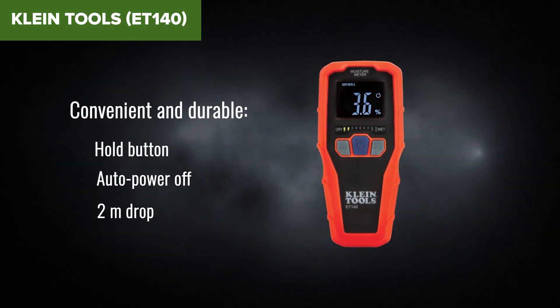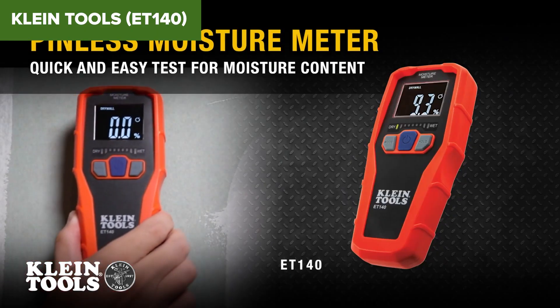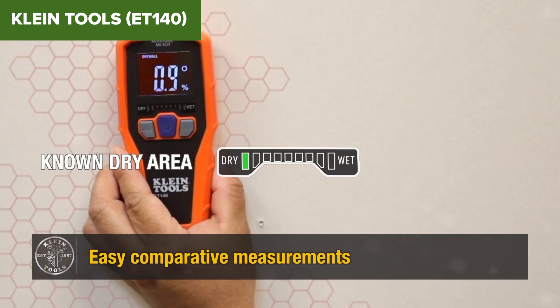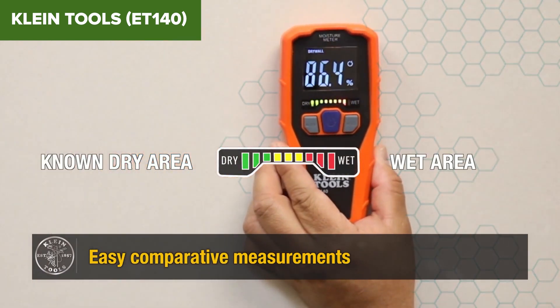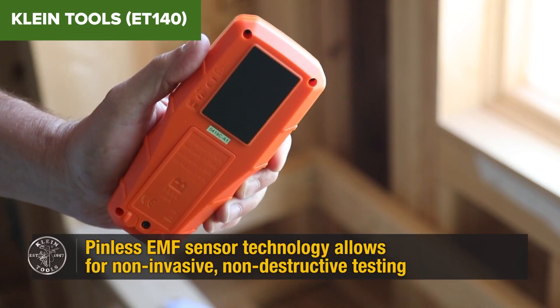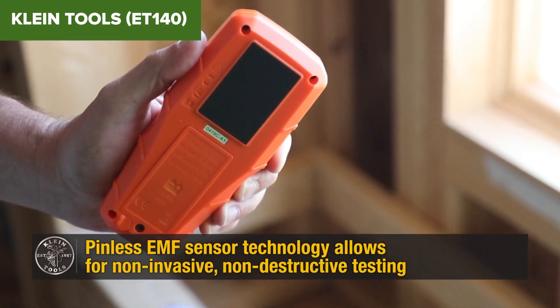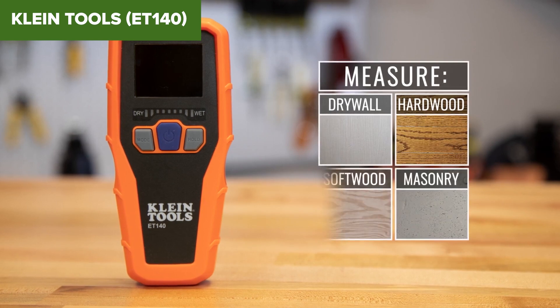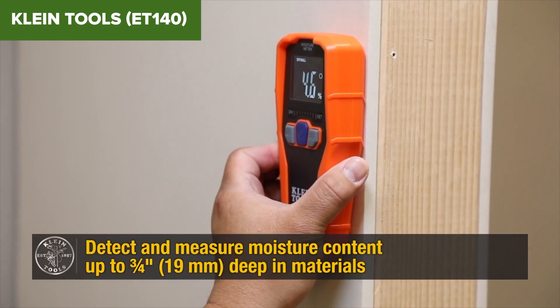The meter's plastic casing, although durable, might not withstand heavy impacts, and the pins, though functional, could be stronger to resist bending with frequent use. Overall, this moisture meter is a dependable and straightforward tool suitable for a range of moisture detection applications. It offers a good balance of functionality and ease of use, making it a valuable addition to your toolkit. For purchasing details, check the Amazon link in the description below.